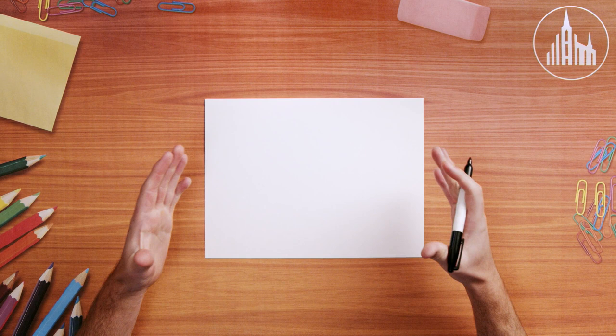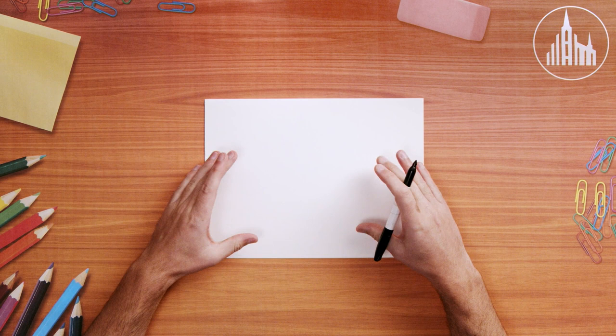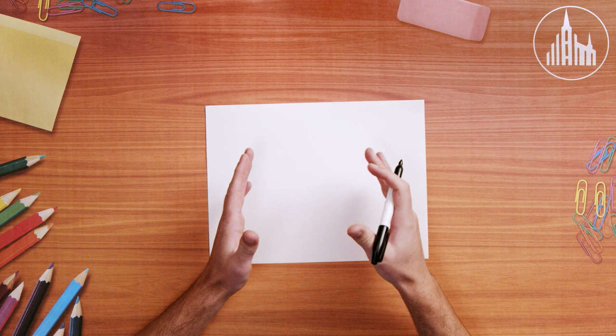All right, let's go ahead and get started drawing this altar. I think this one's going to be really fun because you can draw this altar however you want. People stack rocks in all kinds of different ways. But to help put them in a place that we want, we're going to do a couple things. Let's draw the top of the altar.